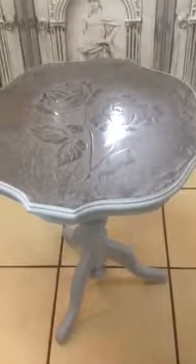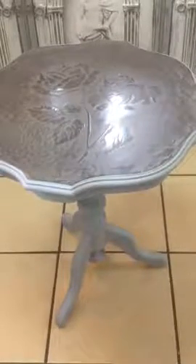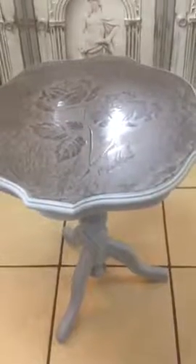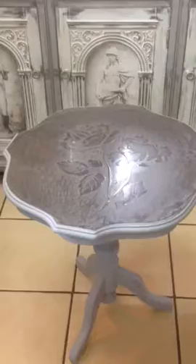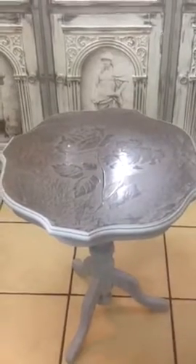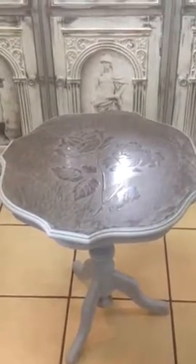This table was obviously a brown wooden table before. The bottom of it has been done in Authentico French Grey, in vintage. The top of it has been done in polished plaster, but I haven't quite finished the top yet, so I'm just going to shine it up with a trowel.